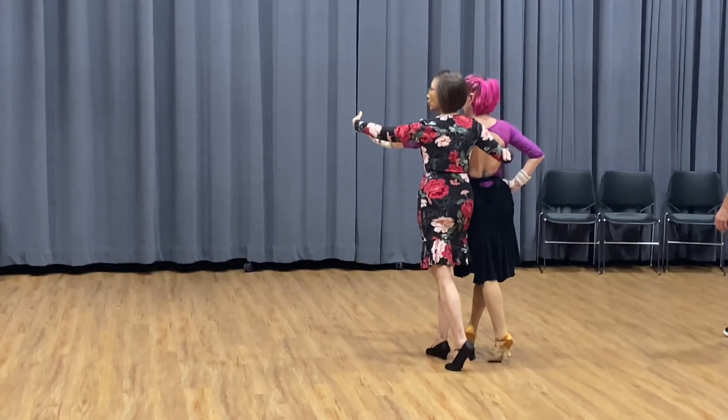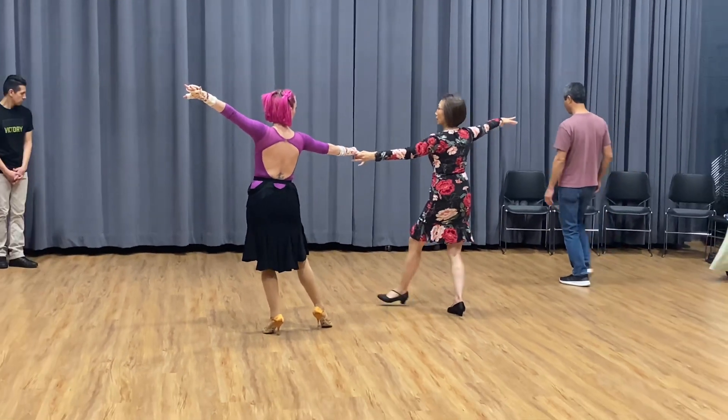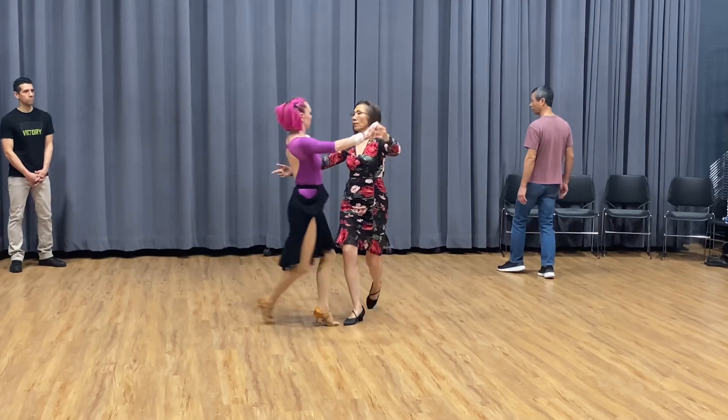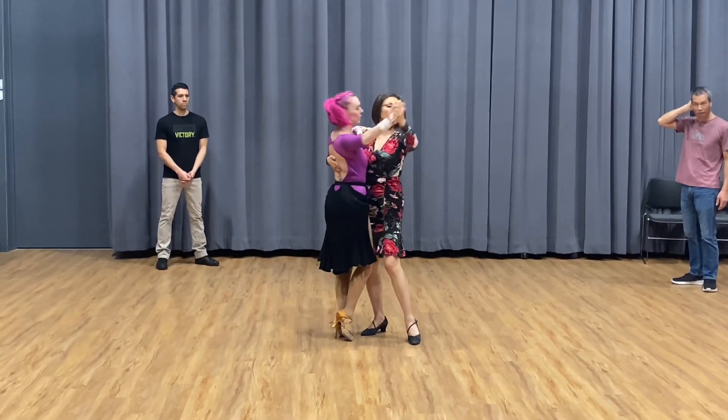Now hold this arm — this pull is a difficult pull, that's a push. So you have to change your arm like this so you can really pull and turn her. Then finish the fan, then a good tango close — you can close.